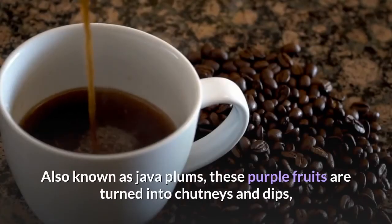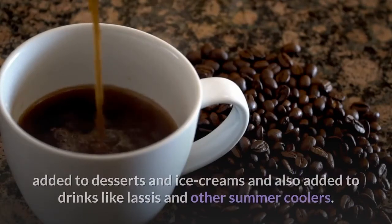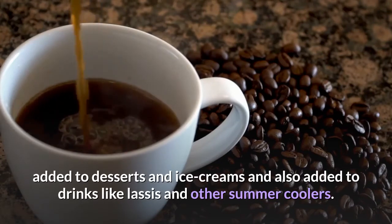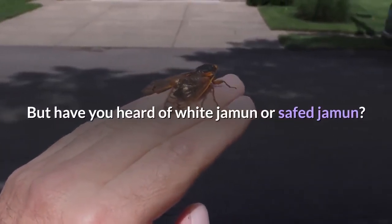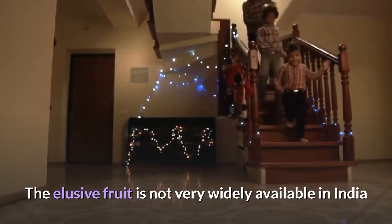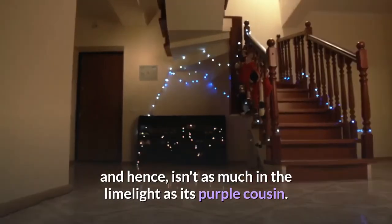Also known as java plums, these purple fruits are turned into chutneys and dips, added to desserts and ice creams, and also added to drinks like lassis and other summer coolers. But have you heard of white jamun or safed jamun? The elusive fruit is not very widely available in India and hence isn't as much in the limelight as its purple cousin.